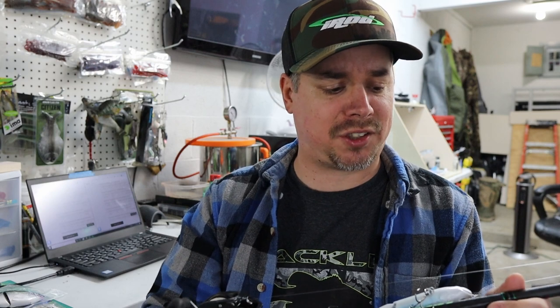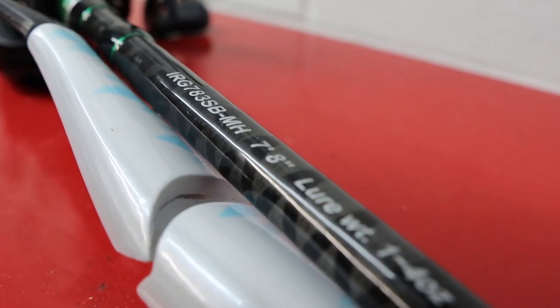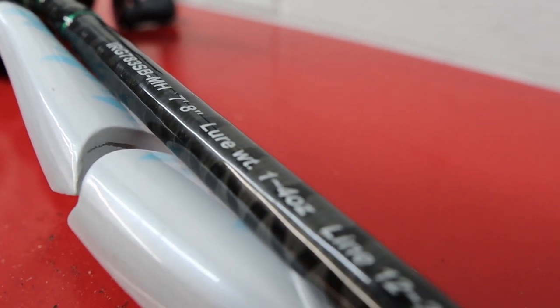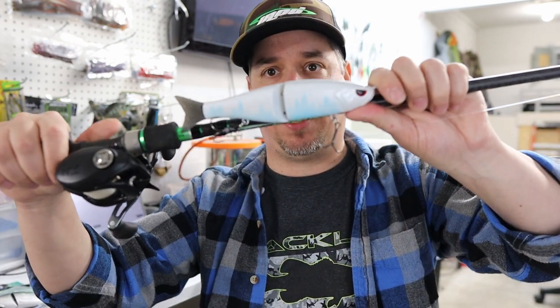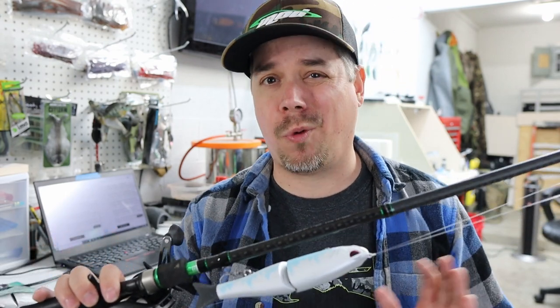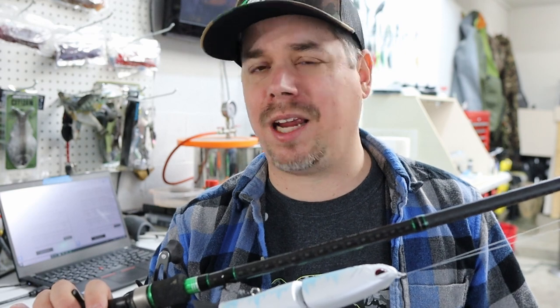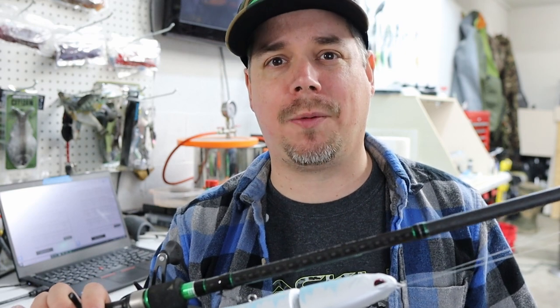The rod itself is the iRod Genesis 3 Junior Swim Rod — a 7-foot 8-inch rod. What I really like is it's very comfortable in the hands, very lightweight, and it casts a mile. It keeps fish pinned. This Junior Swim specifically has a moderate action, which is key when throwing big glide baits. The line rating is 12 to 20 pound and it handles baits from 1 to 4 ounces.